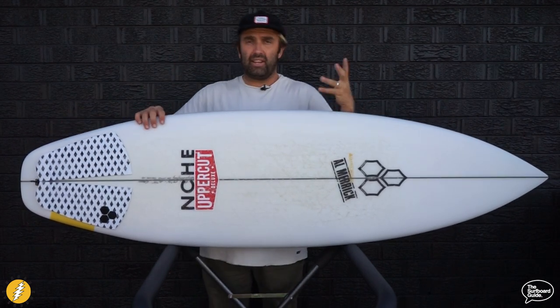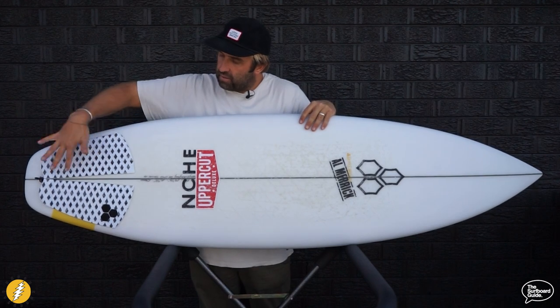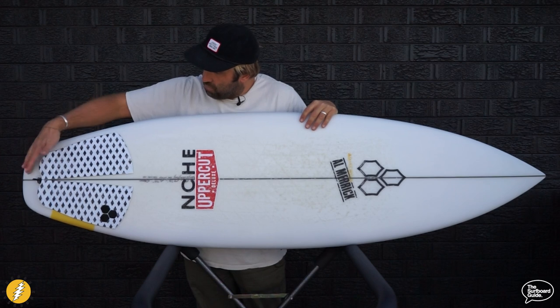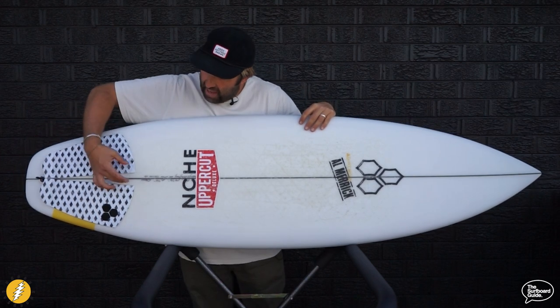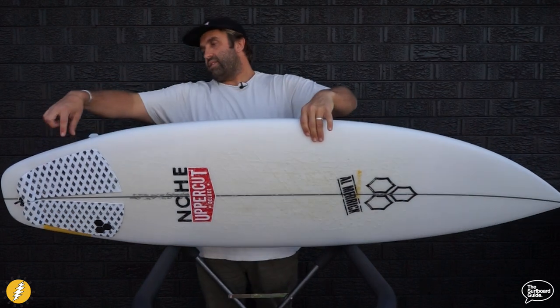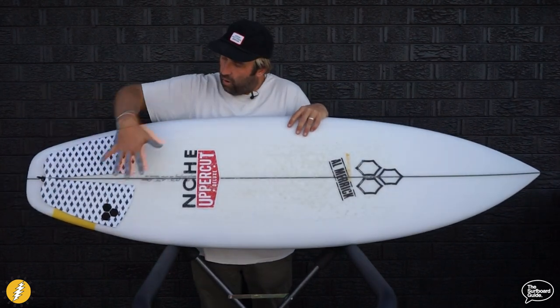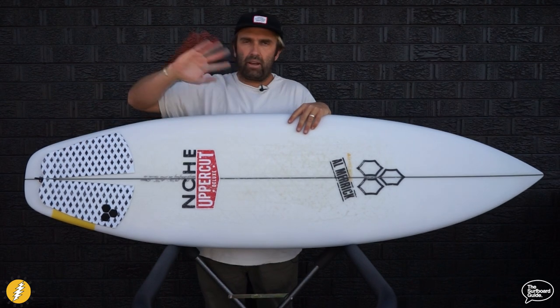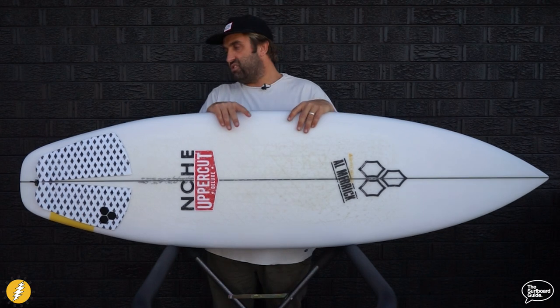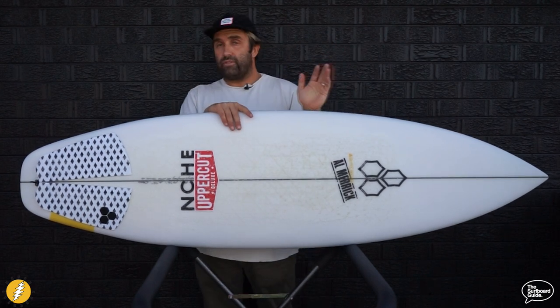If you've seen us do any Channel Islands review, you'd know we love the Dane Reynolds flat two-piece pads. You can see the width of the pad never changes, but there's still a lot of board outside the edge of the pad — and I've spread it out so you can see that tail block for 5'10 is quite wide. It's also quite thick under the back foot, which gives you a whole bunch of foam back there, makes it really easy to surf — kind of like a gas pedal to keep speed in flat and weak conditions.